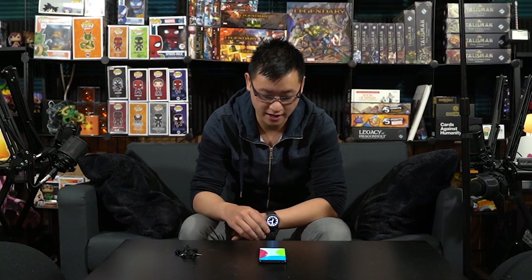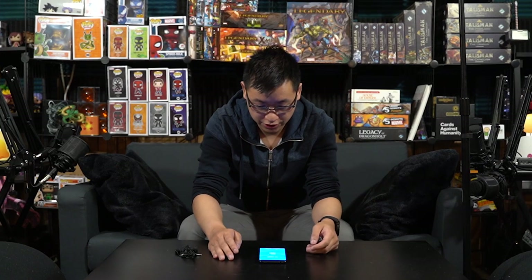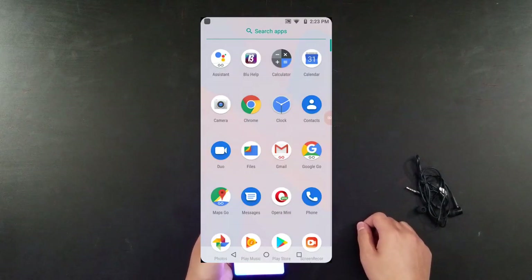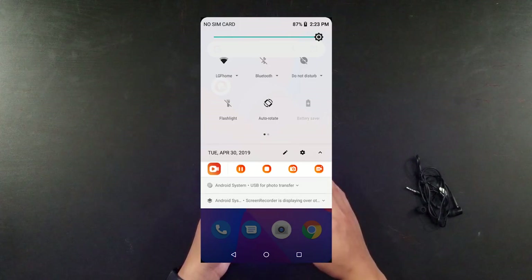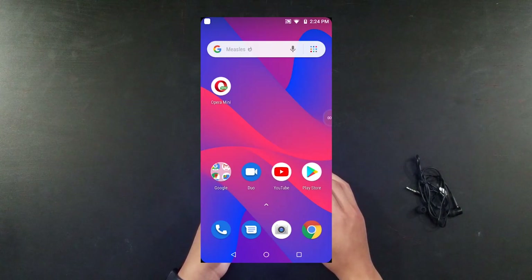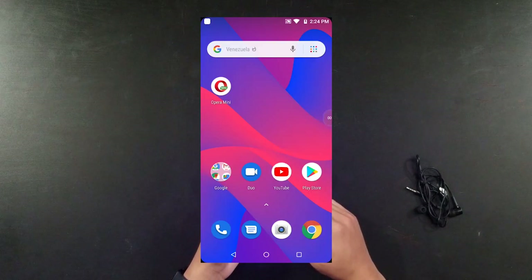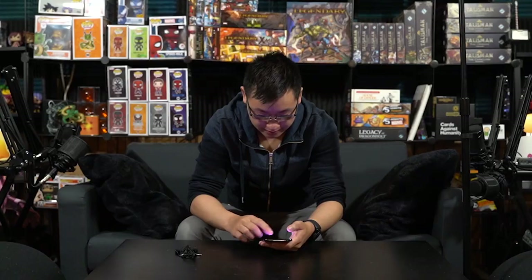That took a really long time — like a long press. I just needed it so I can access some apps, and also it's kind of cheap so I can use it as a prop. All right, we're finally at the home screen. The touch is not as responsive as like a standard Samsung or Android device — it's a little laggy. But honestly for a $70 phone that's not bad, it doesn't feel terrible.